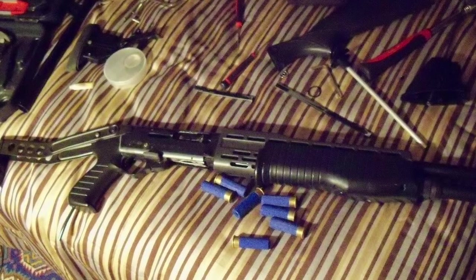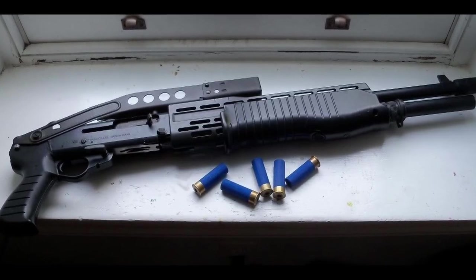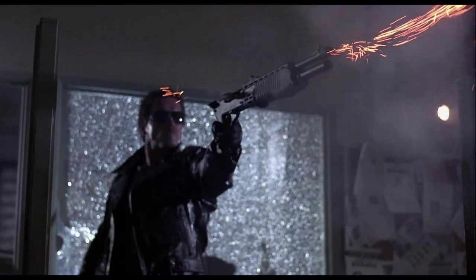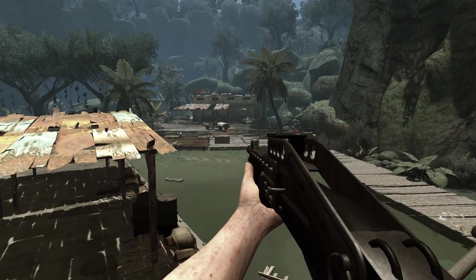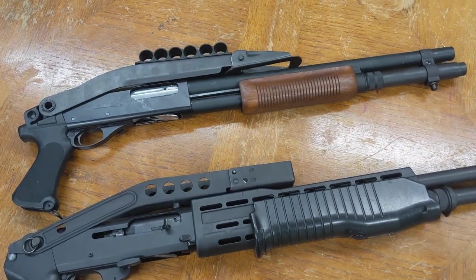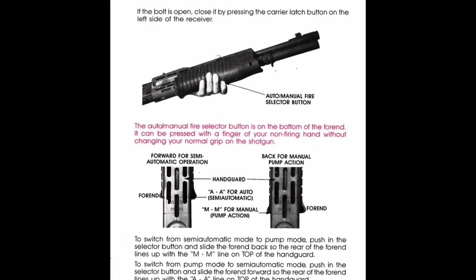I sold the gun to a guy who would eventually become part of the team, and when he brought it by my house last year, I decided it was time for us to rebuild it to more modern standards and restore it to its proper glory. Everyone knows the SPAS-12 — it's an iconic fixture of movies and video games thanks to its aggressive appearance, the stylish overfolder stock (which means airsofters mistake literally any shotgun with an overfolder for a SPAS-12), and the hybrid semi-auto and pump operation intended to allow optimal functionality with both buckshot and less lethal ammunition.